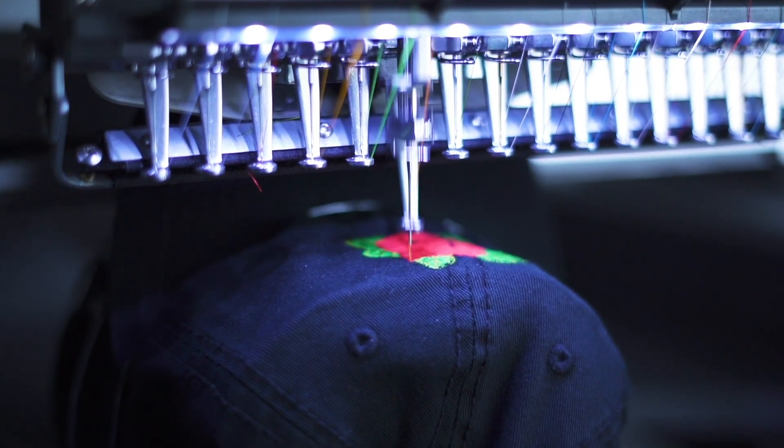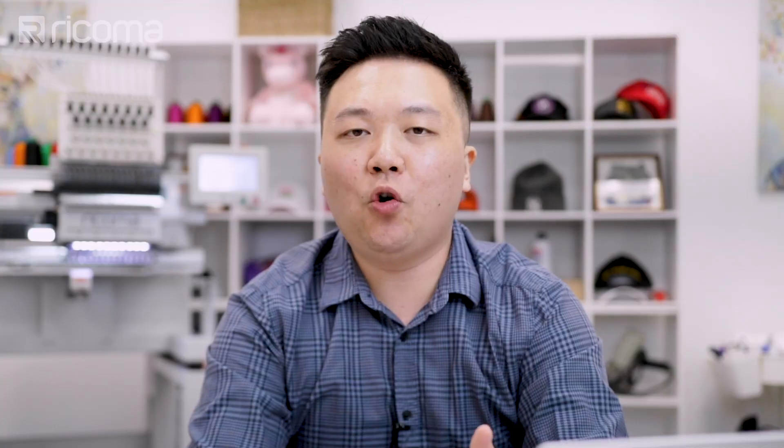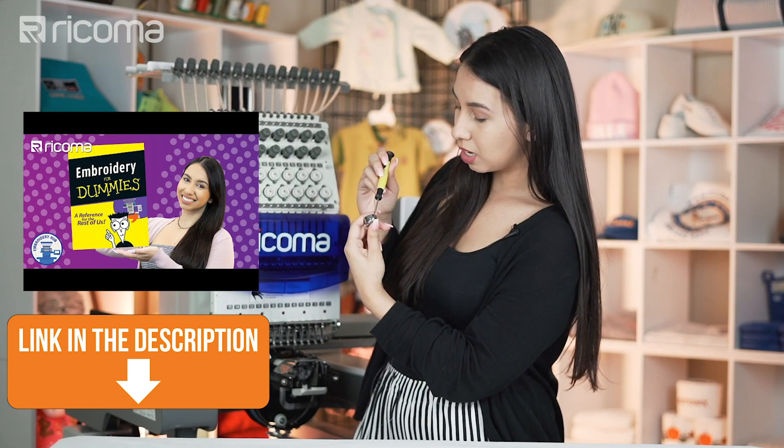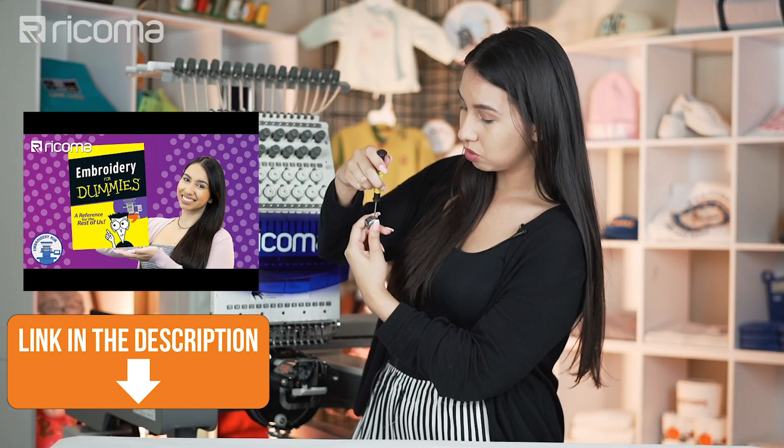Just learning the terminology is a first step — knowing what threads are, what types of thread weight are best for which projects, what a bobbin is and how to wind it properly. All of those are the essentials to get started. I cannot stress the importance of training and ongoing education, especially for beginners. It's also the day-in and day-out practice and grind of making orders that you will learn from trial and error, and with our help, climb that learning curve and become an expert.